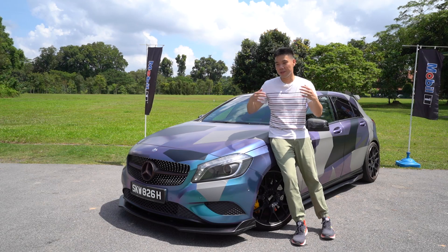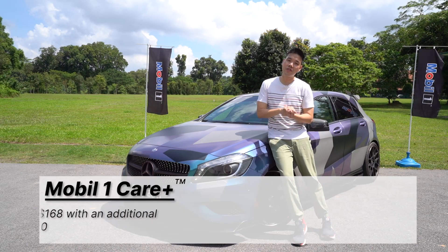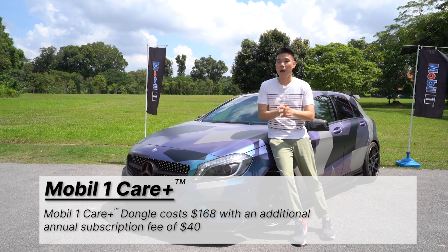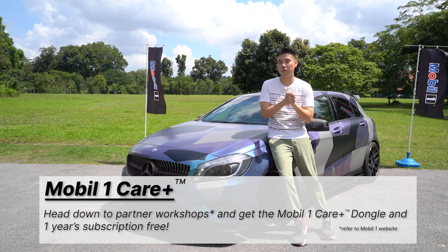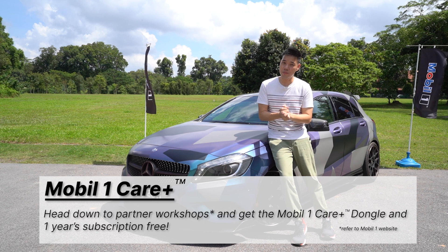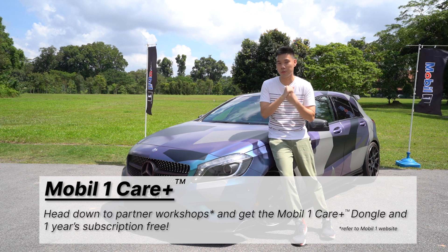So if you are like me and prefer to outsource your worries and anxieties when it comes to car maintenance, do consider the Mobile One Care Plus subscription service. The dongle costs $168 and an annual subscription is $40. But if you prefer not to spend $208, you can head to a workshop that partners with Mobile One and pick up the Mobile One service package — when you do that, the dongle comes free as well as one year of subscription.